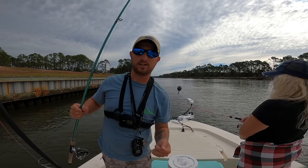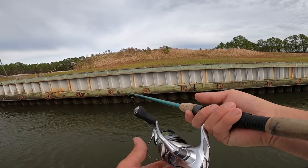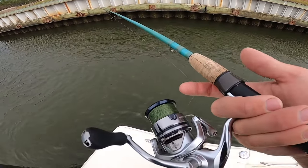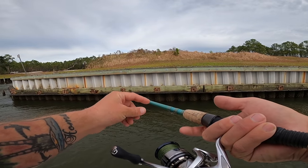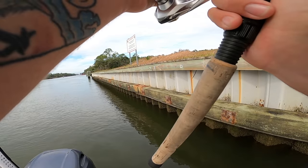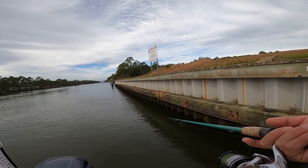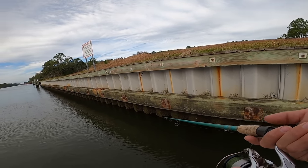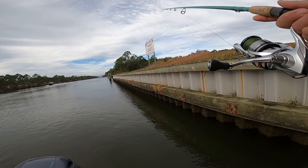That's a baited-up fiddler crab. Let's go ahead and cast it out here on the bottom and see if we can pick up a sheepshead or some form of drum. I got this fiddler crab on the bottom, I'm just going to open my bail and keep my finger on the line because with this braided line I can feel that bite. Oh, this sucker's going to kick up some weight — if he had any manners he would slow down, but I doubt he's going to slow down.